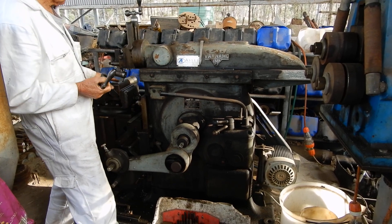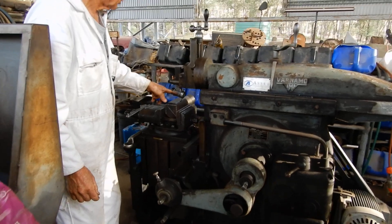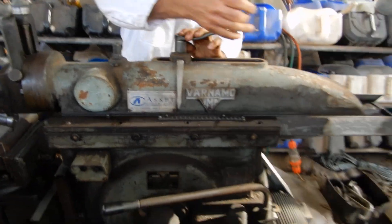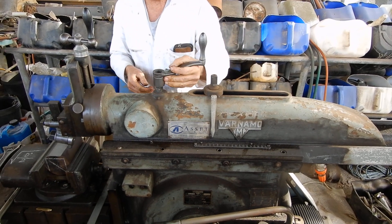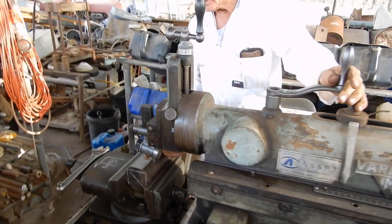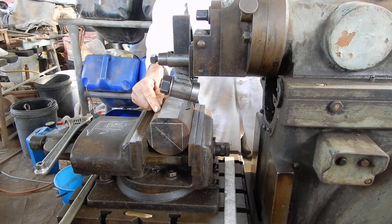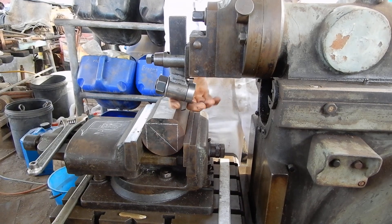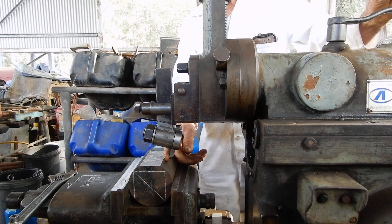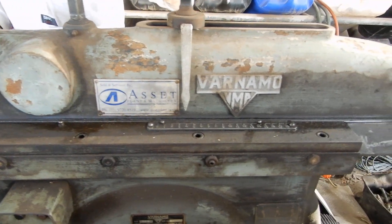Now, to position our ram, all you do is loosen this — on this shaper you just loosen that and you can move your ram backwards or forwards. What you want is a little bit more travel on one side than the other. When it drops off this side, you don't need much travel; but on the other side you need a little bit so that when this drops back, it has time to just drop back and seat in place.